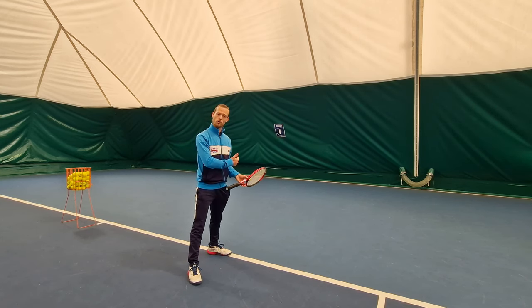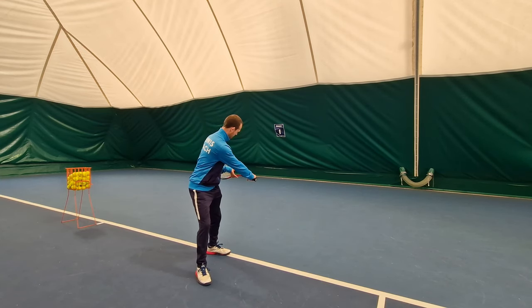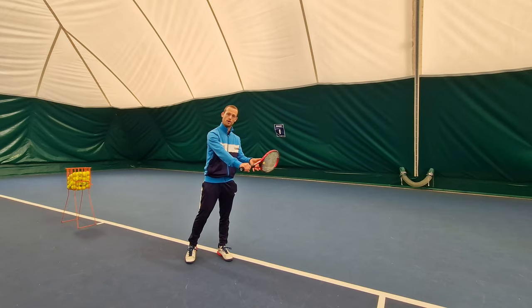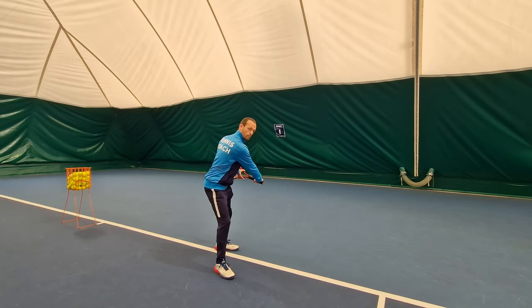I'm going to want enough of a turn that my racket is actually going to be parallel with the baseline — unlike something like a forehand where the racket stays more to the side of my body. It's going to be parallel to the baseline.